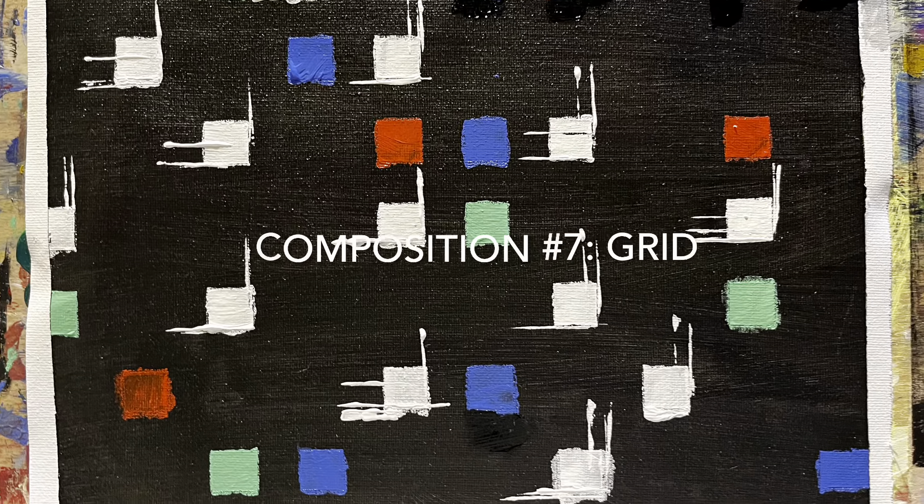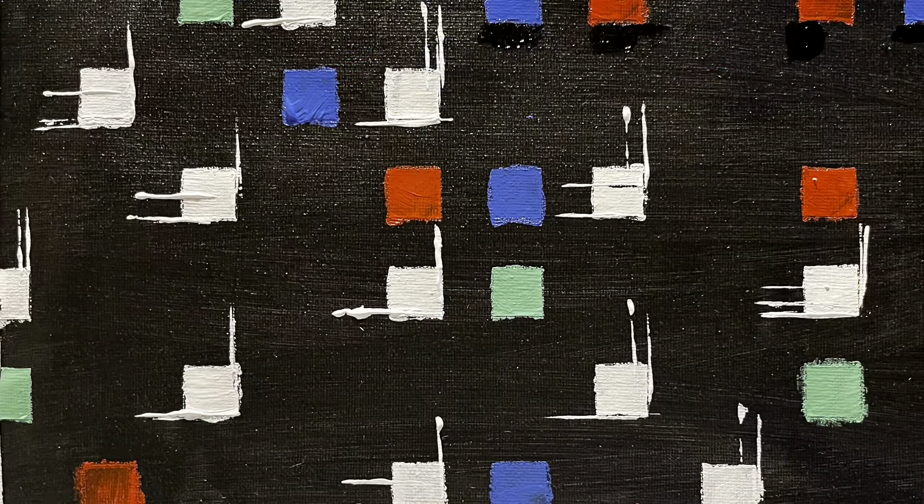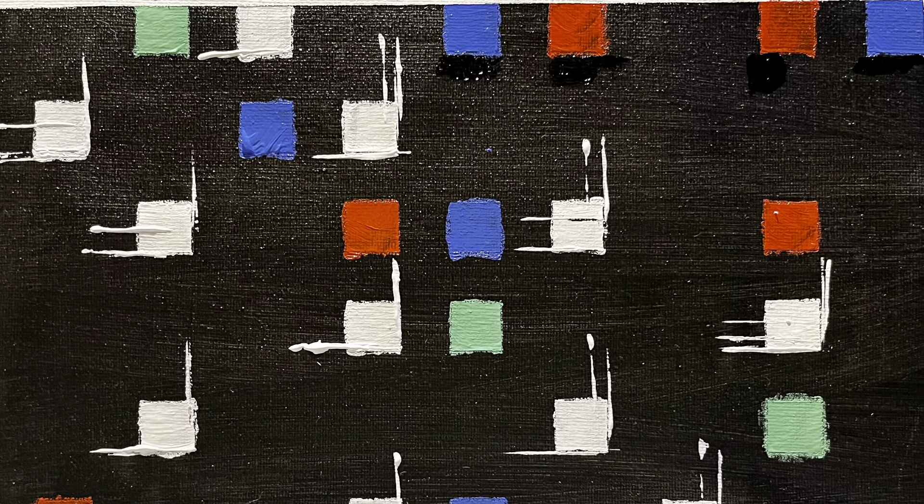Hi, it's Tom, and it's time for composition number seven: grid. In abstract art you'll see grids all over the place, so I decided to do one.